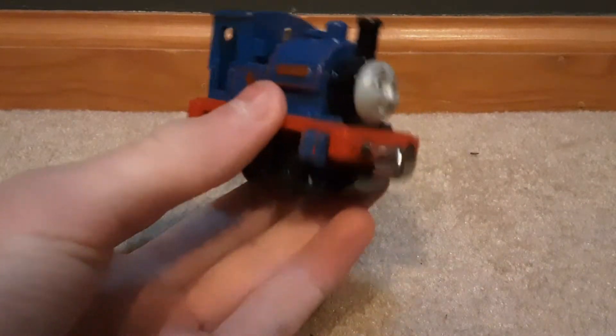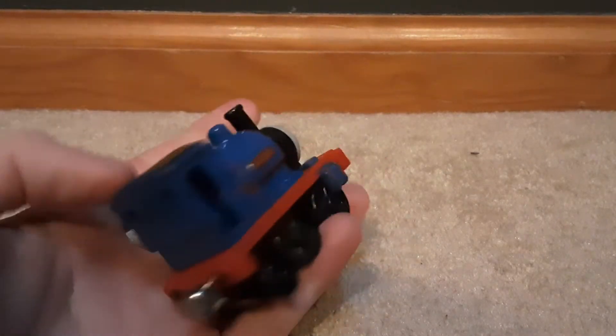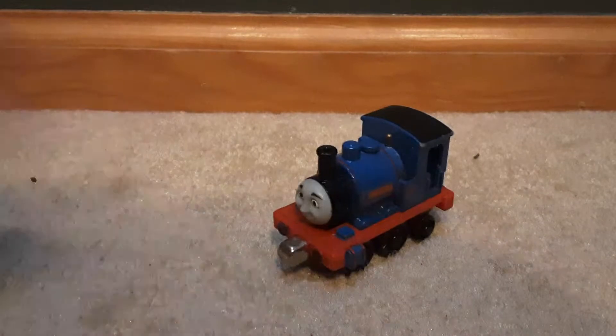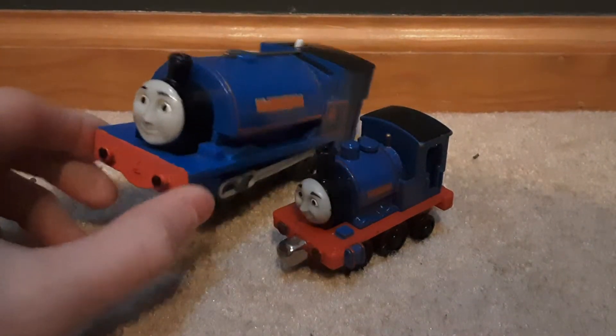Here is our review today of the Take and Play Sir Handle model. There's a lot to say on it. When you look at it compared to Trackmaster, this one is superior.